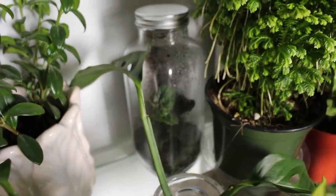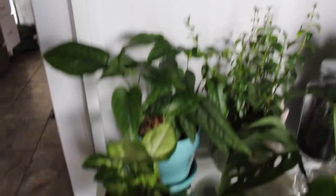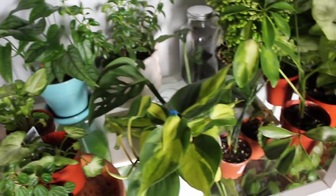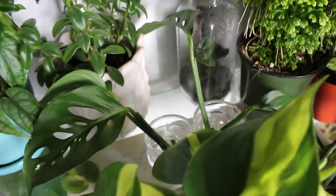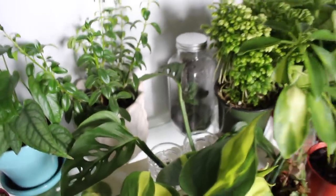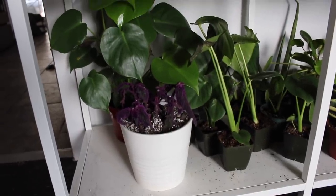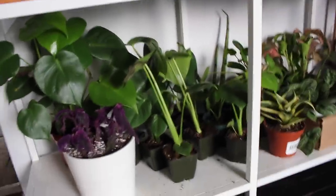In this jar I have a bunch of peperomia leaves propagating. Goldfish plant, monstera siltepecana, white butterfly arrowheads, philodendron brazil, more cylindrical sansevieria, and angel wing begonia. Back there I have some monstera adansonii cuttings that I'm propagating — I'm doing an experiment with it so we'll see how that goes. Purple passion which initially was up on this row — I moved it down here because the dog knocked it over and I'm not sure if it's going to survive.